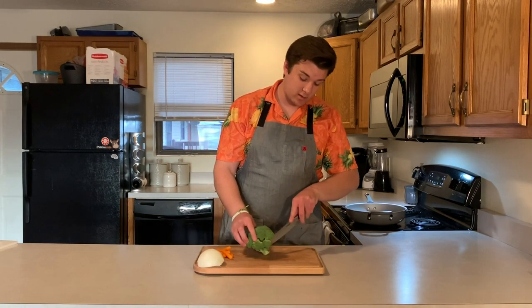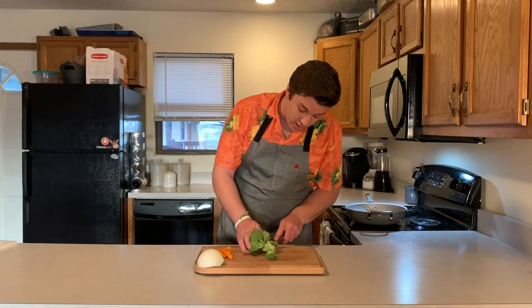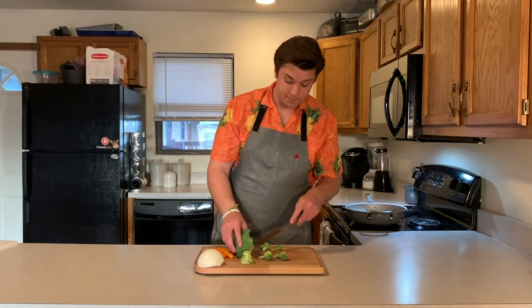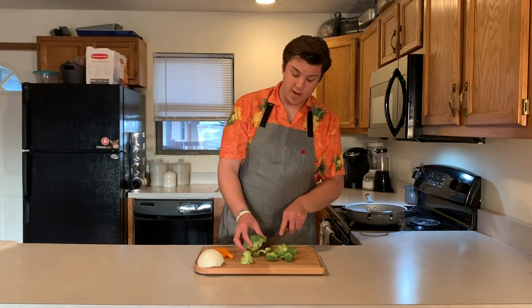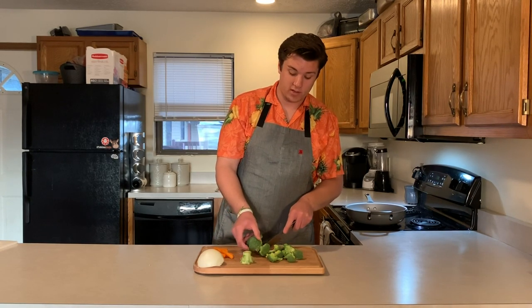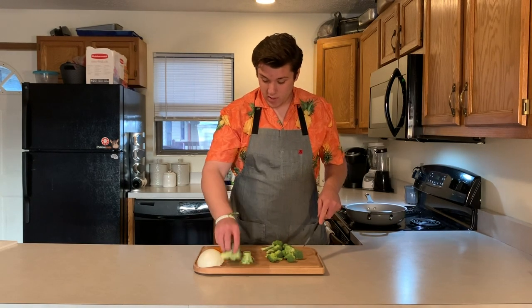The broccoli is really easy — you just chop them off. I don't like a lot of the stems so I'm just going to cut those off, and then they really just start falling off on their own. You don't need a lot. The rice makes two cups, so it's either enough for one hungry person or it could easily serve two.